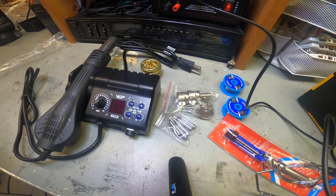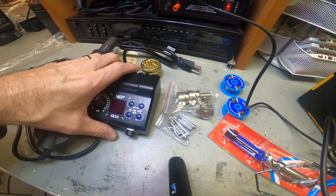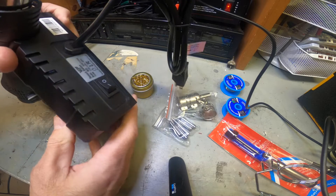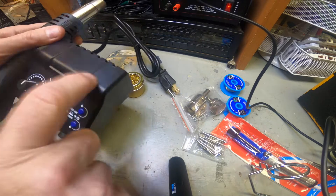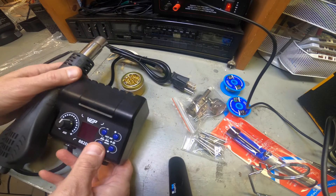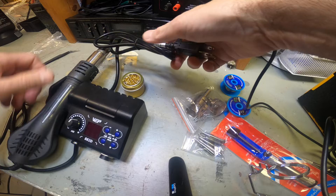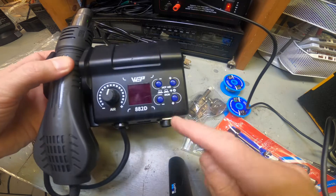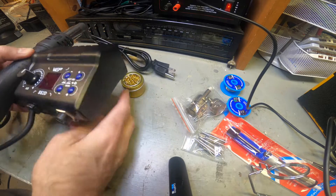If you're doing this all day for a living, maybe it's not the right tool, but if you're a novice or hobbyist looking to fix things, this is definitely the way to go. The back has an on/off main power switch - it's made out of plastic, hopefully that'll hold up. There's a three-prong cord on the side, and the controls for the hot air and the iron are right here.